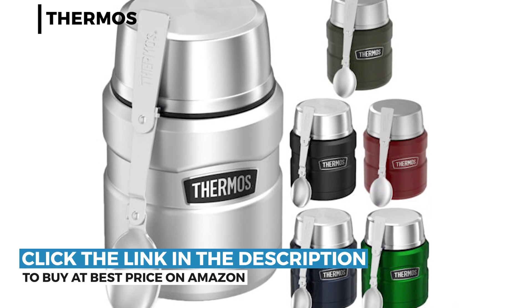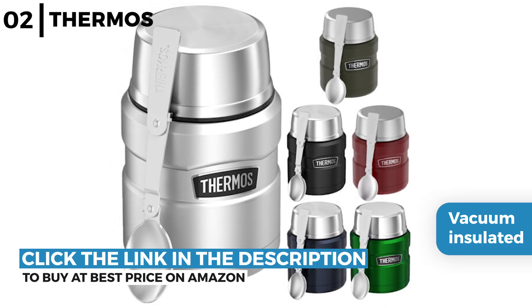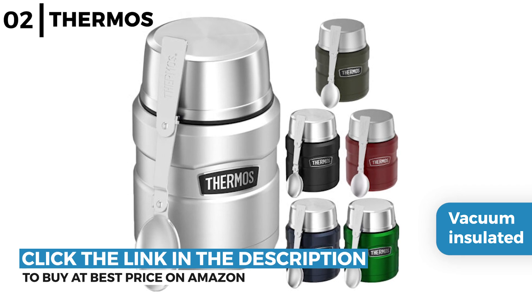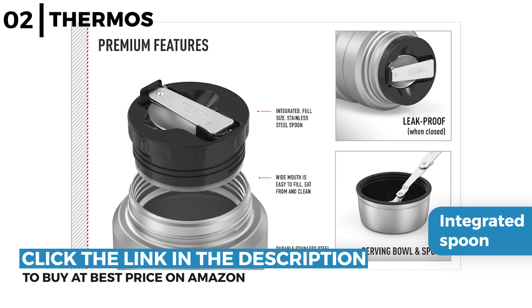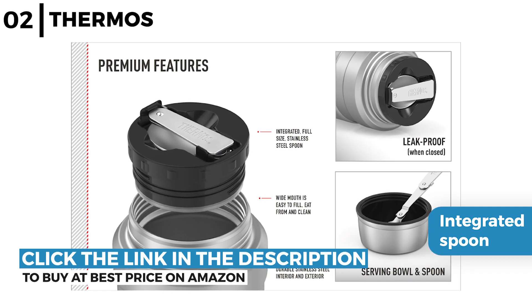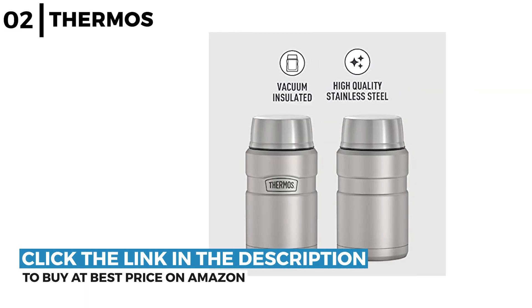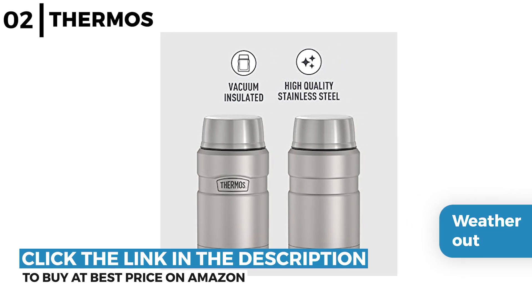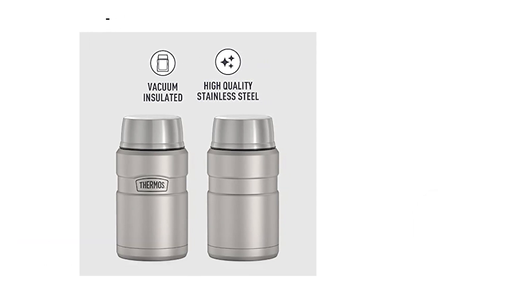Next is the Thermos Stainless King Vacuum Insulated Food Jar. This sturdy 16 ounce food jar uses vacuum insulated technology for maximum temperature retention and is constructed from stainless steel interior and exterior, perfect for keeping food warm. It has a stainless steel integrated spoon and is designed with a wide mouth opening so it is easy to fill and eat from. It is leak proof when closed, or the lid can be used as a serving bowl. It keeps food cold for up to 14 hours or hot food like soups and casseroles warm for up to nine hours.